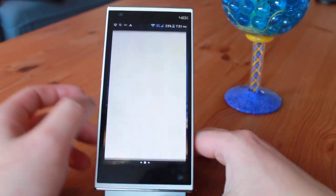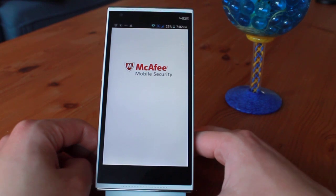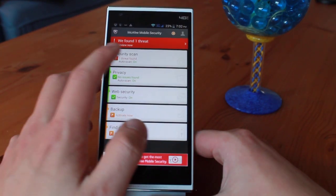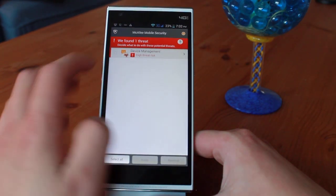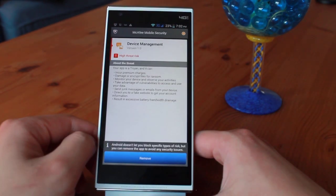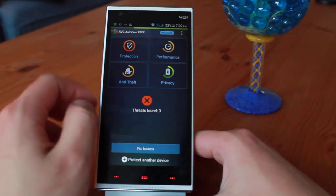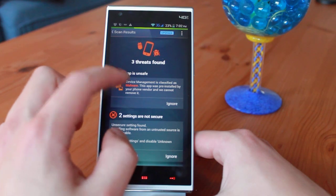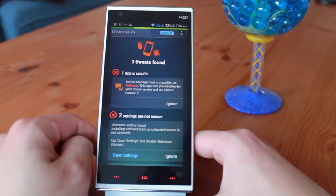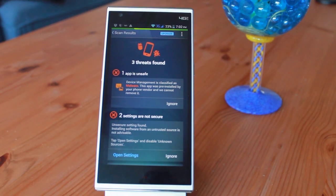I received reports from another user that the Kingzone N3 Plus contained malware or viruses placed inside a suspicious-looking folder in the phone's directory. This scared me quite a bit, as viruses and malware are usually installed at the factory, meaning you would get the virus no matter which seller you chose. I checked my phone multiple times for suspicious files and folders, but did not find what the user mentioned. However, a virus scan picked up a pre-installed app called Device Management as a virus. The Ulefone B Pro also had that installed and was also flagged — I'm quite sure it is a false positive.